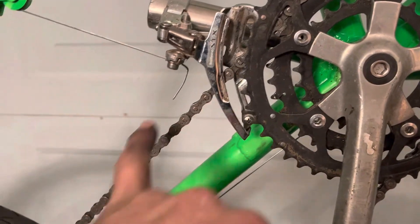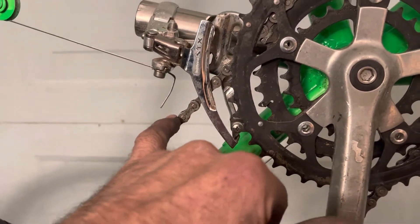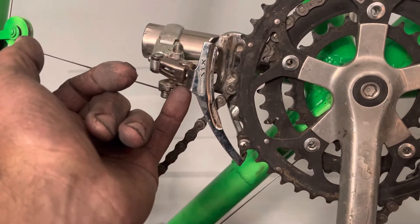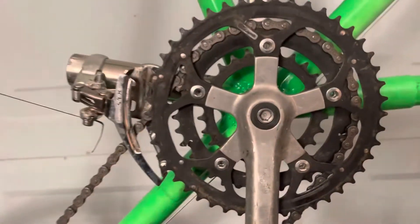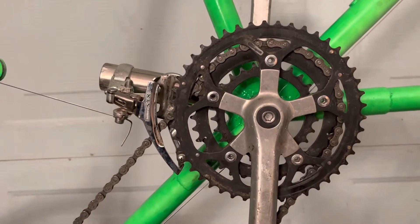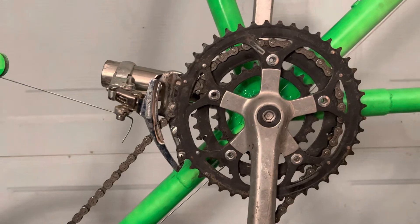But you can't put it any lower or the chain hits on the bottom of it there in the big ring. But it does shift pretty damn well through all three rings. So yeah, that's what it is.